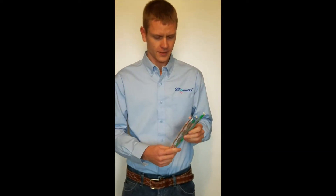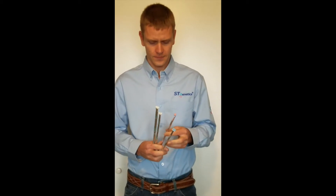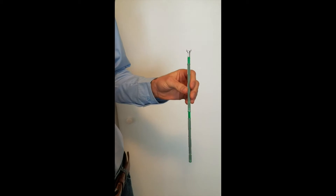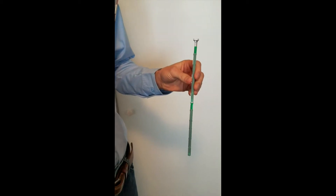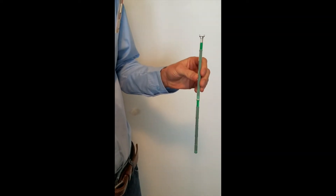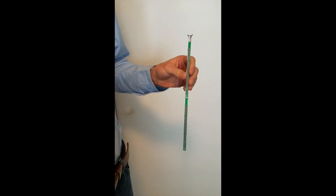I also have here conventional quarter cc straws, and also sexed male in the blue and sexed female in the pink. Here we have the quarter cc conventional straws — you can see they're packaged in a green straw. This is to help keep some of the UV rays out, but you'll always want to keep them out of the sun to avoid damaging some of those sperm cells.